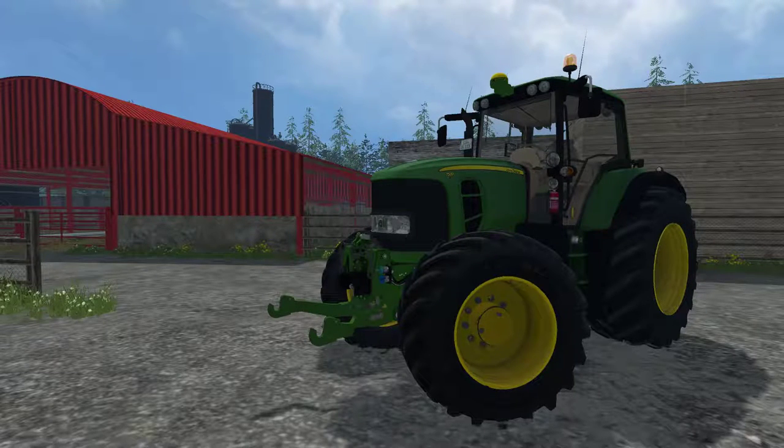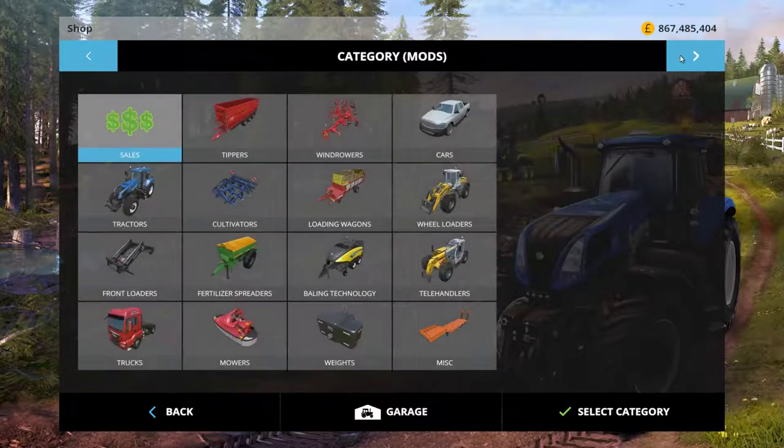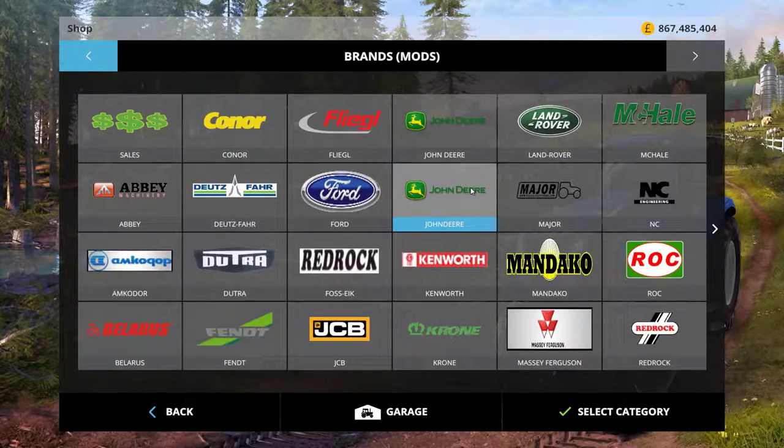Hello YouTube, welcome back to another Modblog episode with me, FSFarmYardDog. Today we are looking at the John Deere 7530. I'll have a quick look in the shop first.